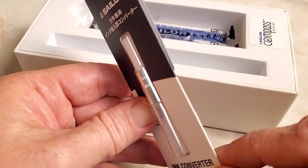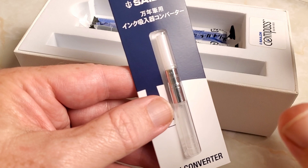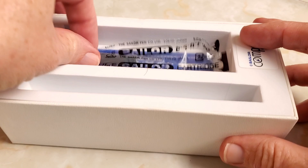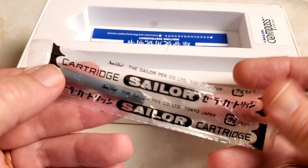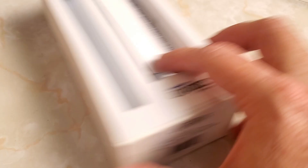If you get it in the other colors — and I'll put a picture up of what colors are available — those converters are color-coded to the pen that you've gotten. There's a little instruction on how to use a converter if you're not familiar, which is always nice. It comes with two — not one, but two — black ink cartridges from Sailor. And again, proprietary. So it's nice that you get both a converter and two cartridges, plus your writing instructions and all that good stuff.